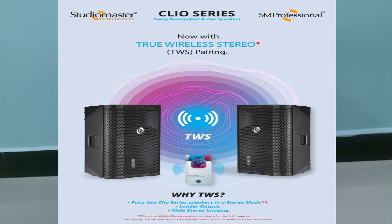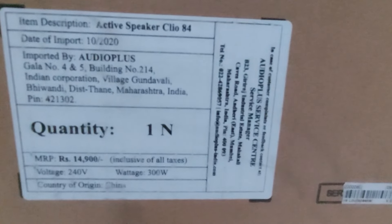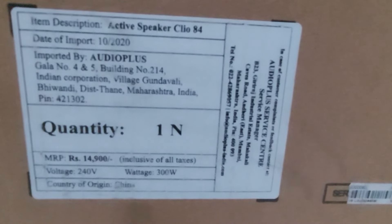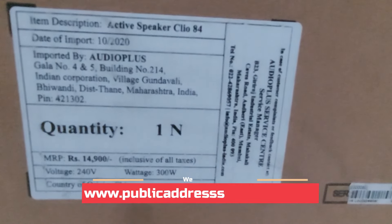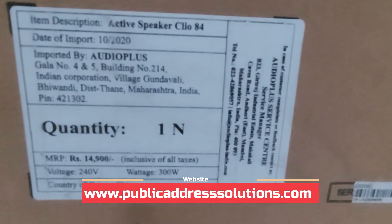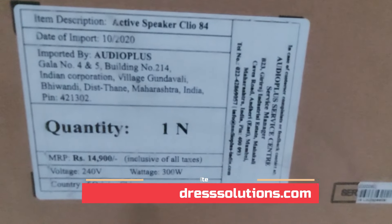This speaker has a TWS feature for stereo pairing — True Wireless Stereo — so you can buy one more speaker and use it for stereo pairing left and right, which is one of the biggest advantages. The MRP of the product is ₹14,900 and it is available on our website at an attractive price at www.publicaddresssolutions.com.